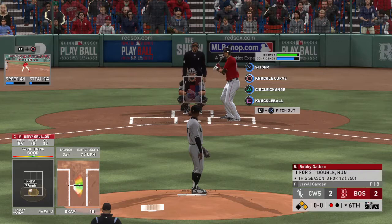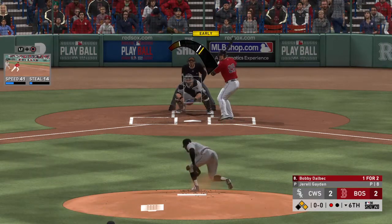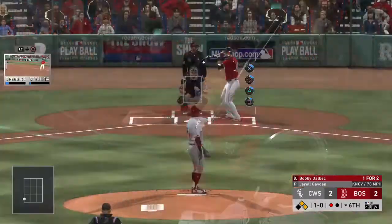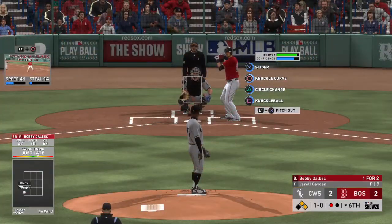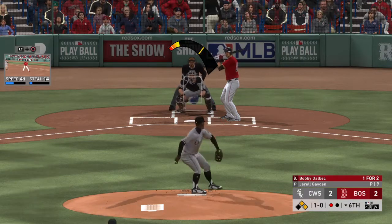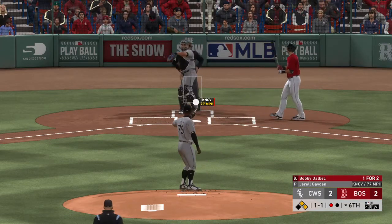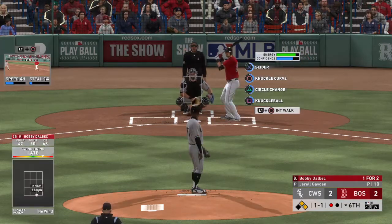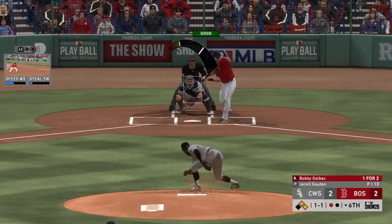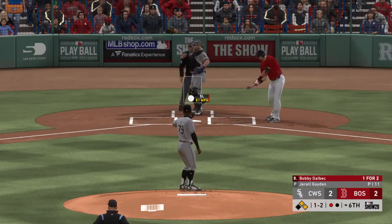Nice adjustment by the batter right there. You cannot fault the pitcher for going to that well again — first one he swings and misses through, and this one the batter's able to execute and drive it for a base hit. One for two in the ballgame thus far. The 1-1 pitch is a slider that's cut on and missed for strike two.